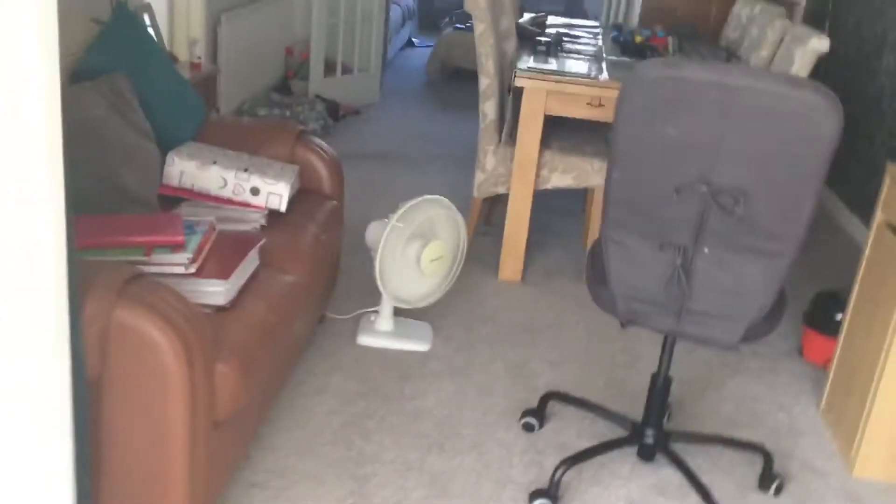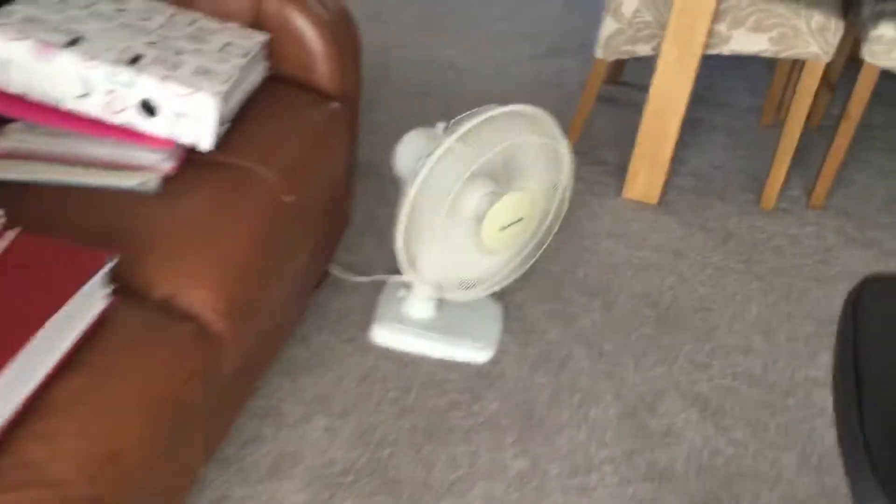Guys, it is another very hot day in Western Britain, therefore I've had to switch on pretty much every fan apart from the connected 16-inch crystal fan, the older one.